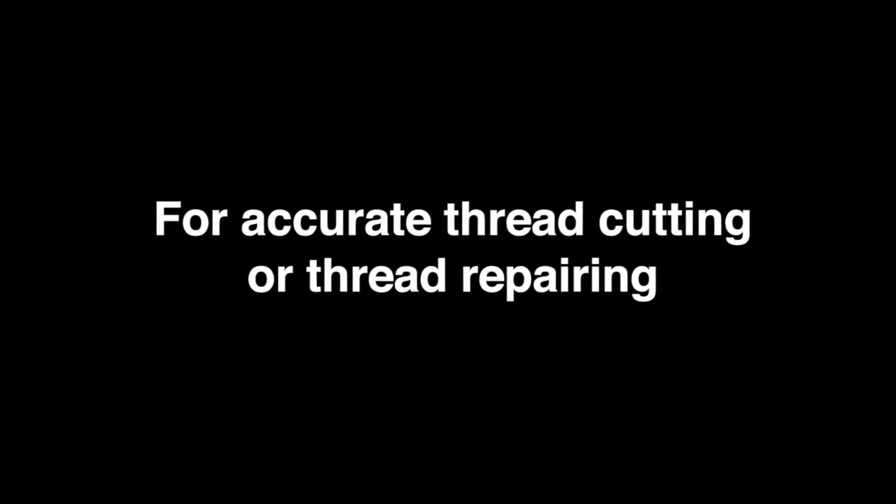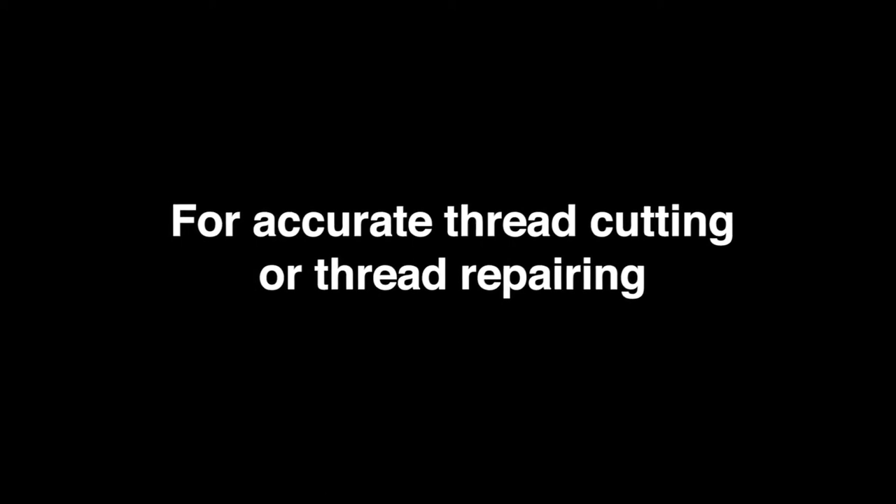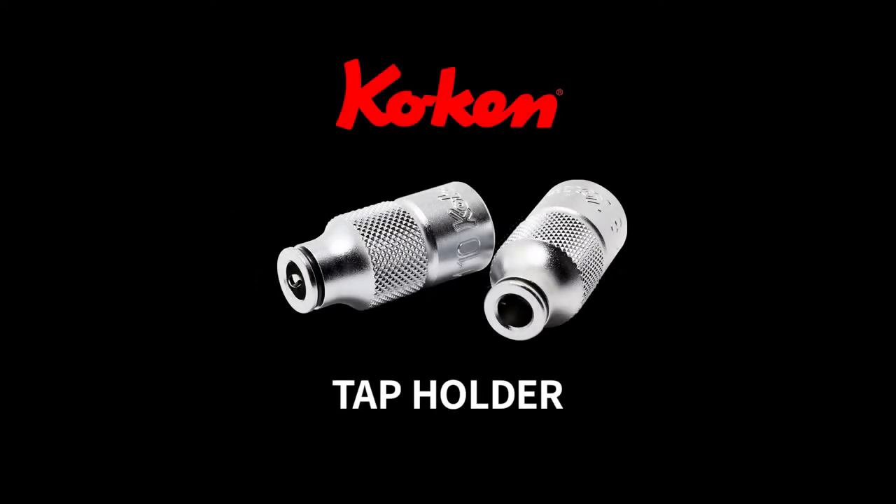For accurate thread cutting or thread repairing. Koken Tap Holder.